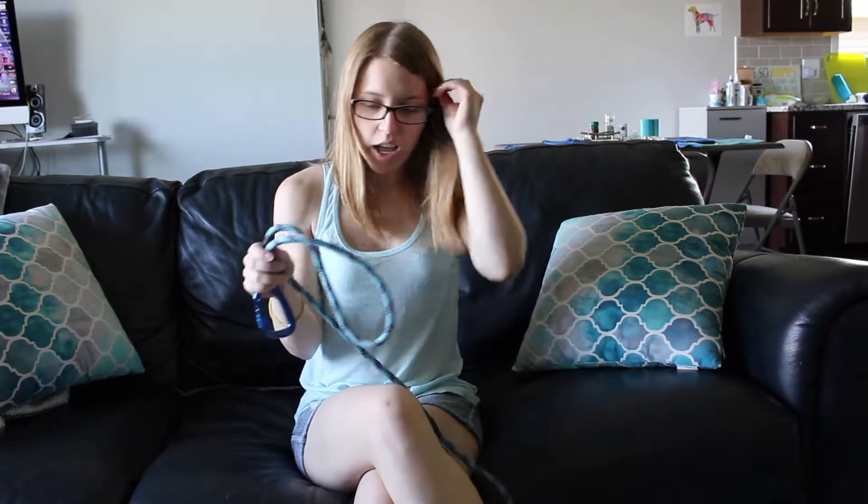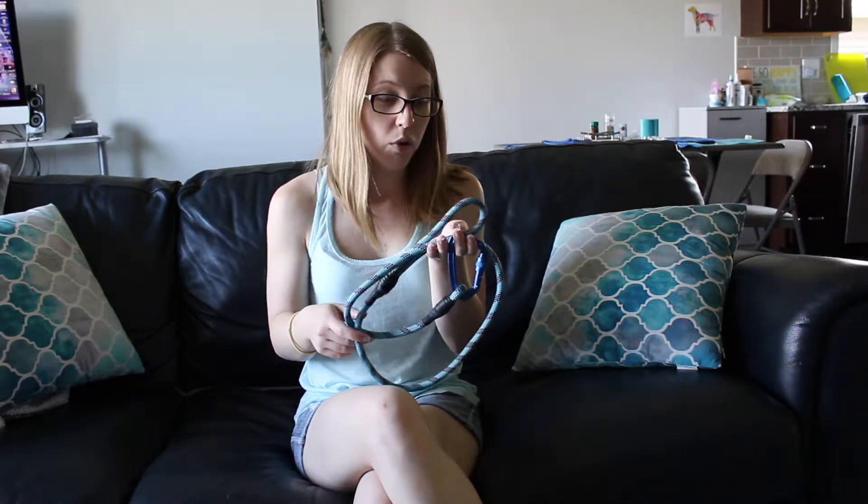So what we have here is a leash from Pack Leashes. I was approached on Instagram by Pack Leashes and they wanted Ajax to model for them. The leash was so good I wanted to do a review for you guys so that you could take a look at it, and if you would like a leash I can get you a discount code for one.